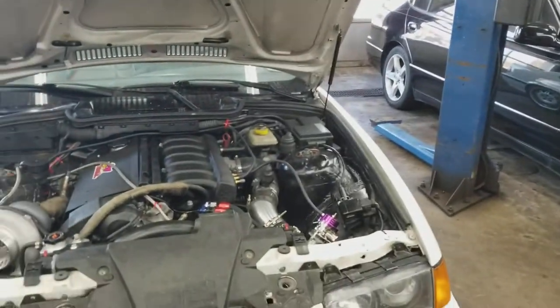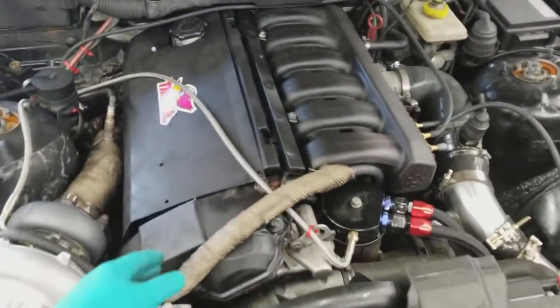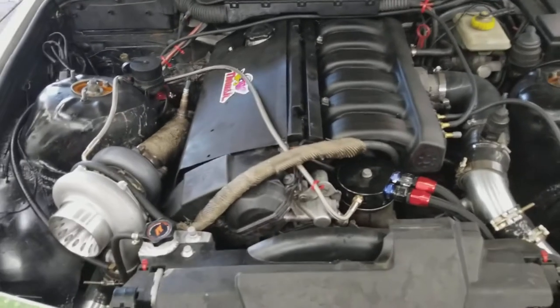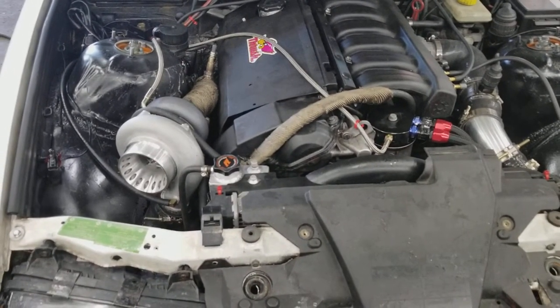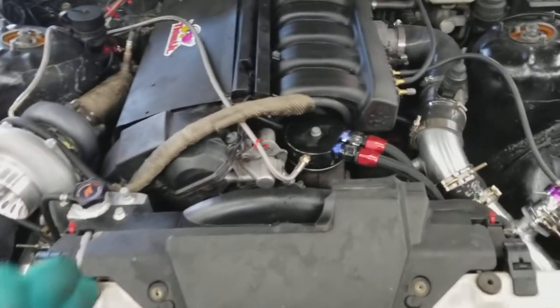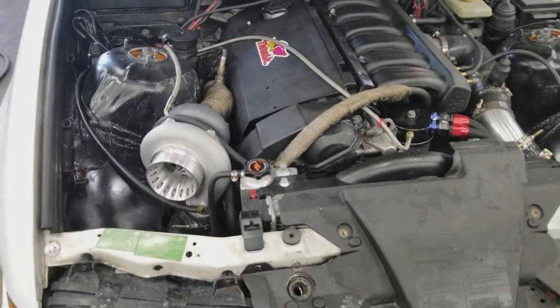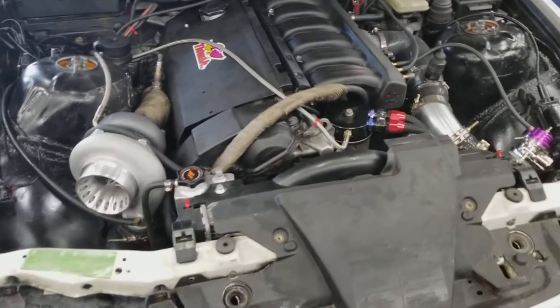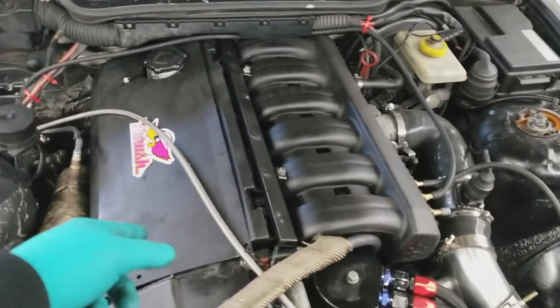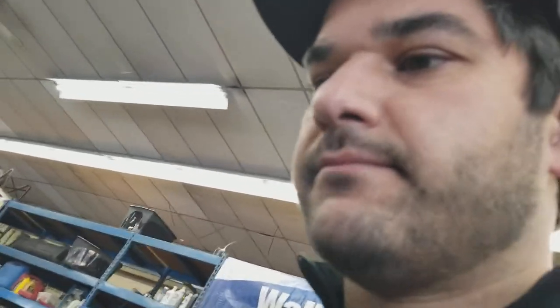Starting with the motor — if you guys are planning on building a turbocharged E36, I would suggest putting a thicker head gasket on the car. I went with the 140 MLS gasket. I'd heard a lot of good reviews on it, and I had that gasket on my old turbo M3 with no problems. That gasket costs about $280 online. Then I went with the ARP head bolt studs, which cost about $180 for the stud kit. Highly recommended — if you guys are turbocharging your car, get the thicker head gasket and the ARP studs. It seals the motor a lot better.